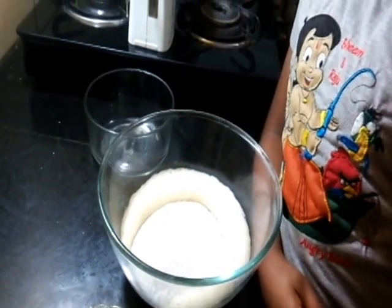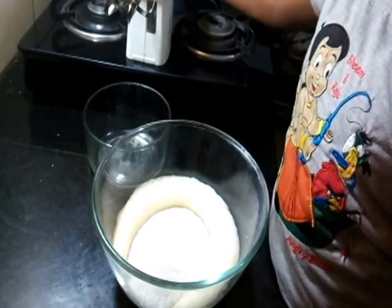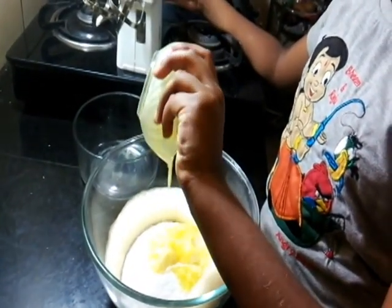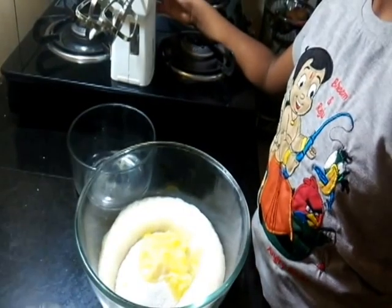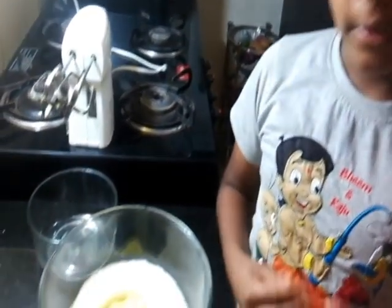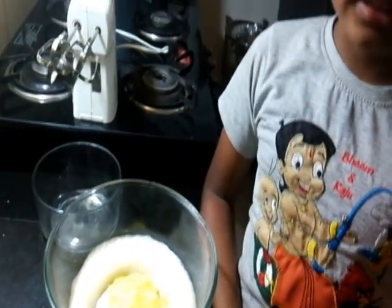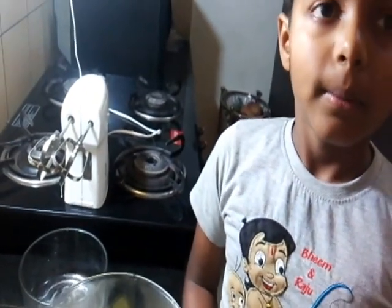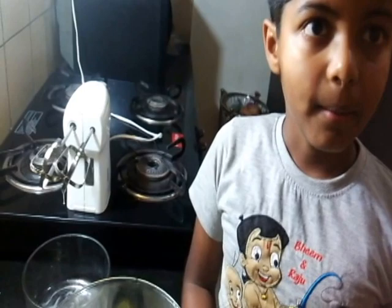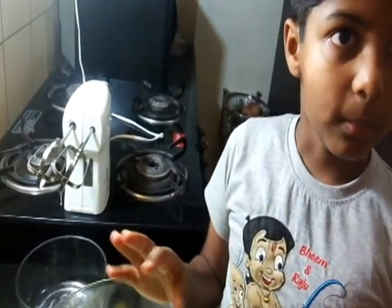Now I'm adding the butter. It's a very important point I forgot to mention — friends, if you are using unsalted butter, please use half a teaspoon of salt. But here I'm not, because I'm using salted butter. Now let me beat it.